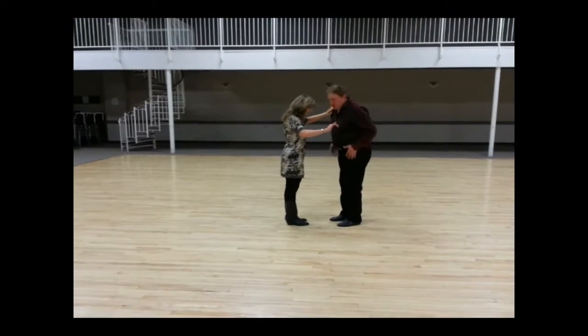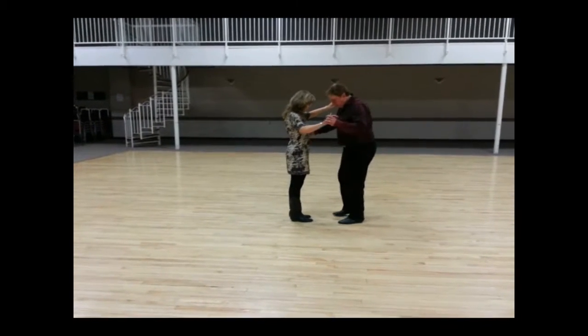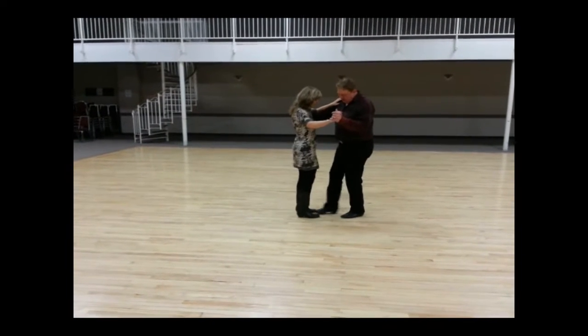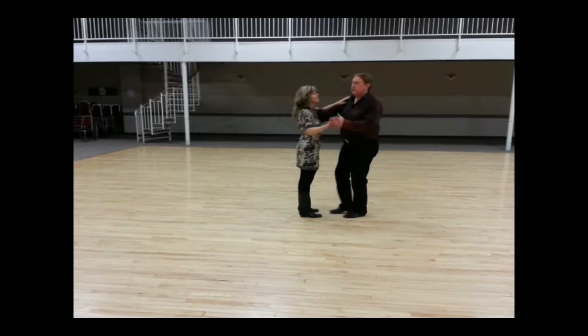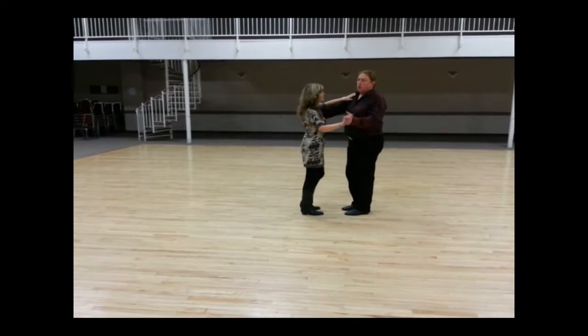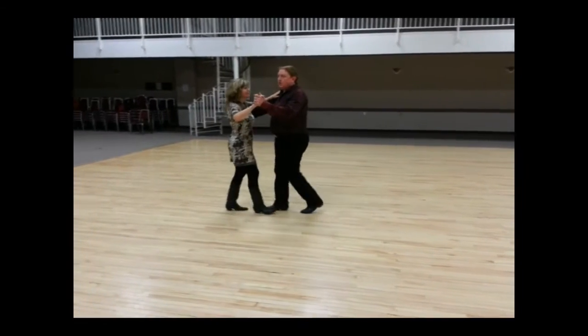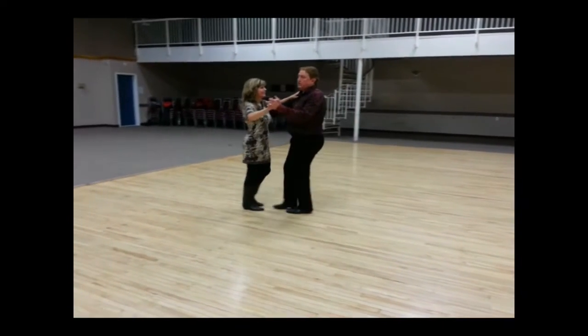We talked about also making sure that you're not toe-to-toe, that you're both shoulder-width apart so that when I step forward on my first or second step we're not going to step on each other's feet. We talked about doing our hold, hold, and the basic footwork is quick, quick, slow, slow, quick, quick, slow, slow.